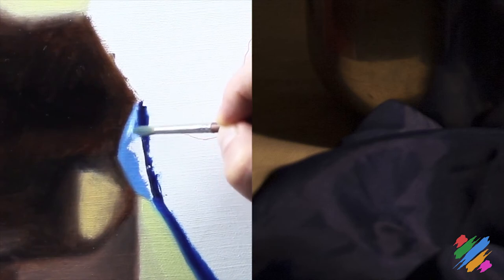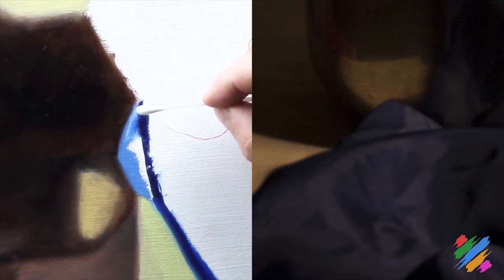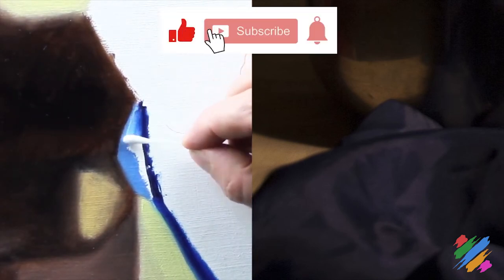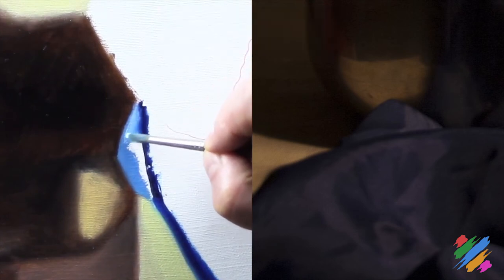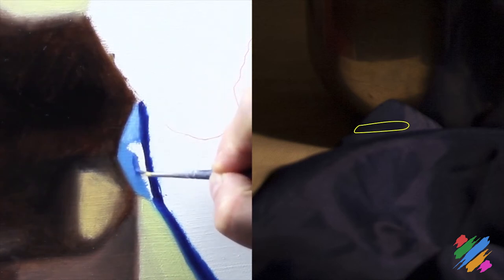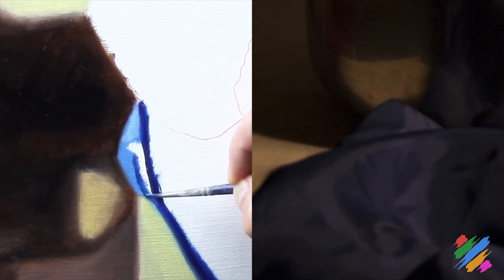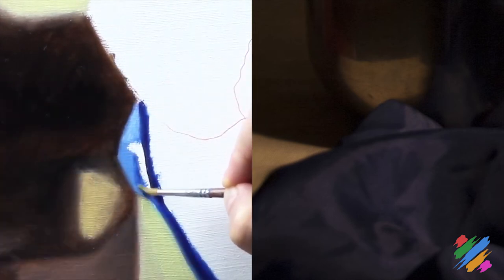Accidentally, I touched the Prussian blue and brought it inside the white. So we are going to stop, clean the area, and repaint it with some white. In our model we have this dark area that we are going to represent using some Prussian blue. Then, using a clean brush, we are going to fade it.